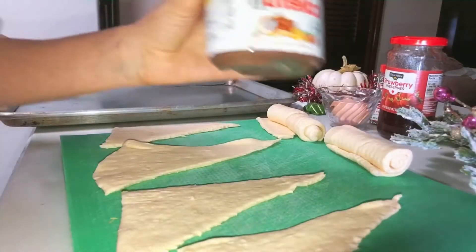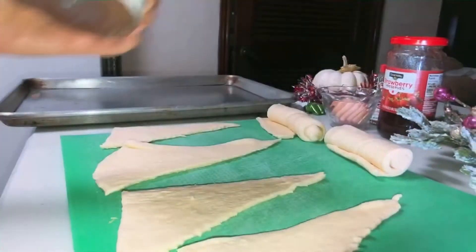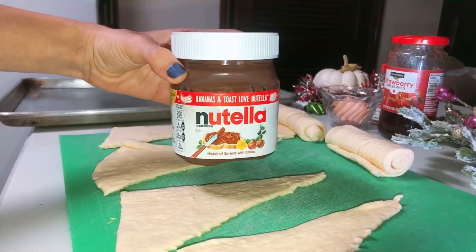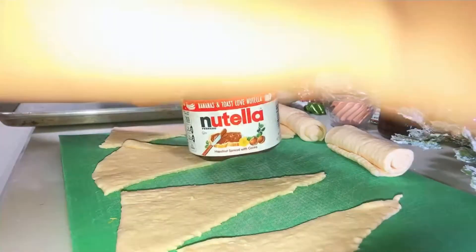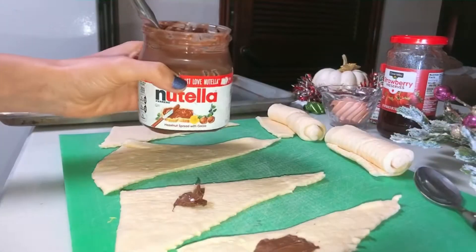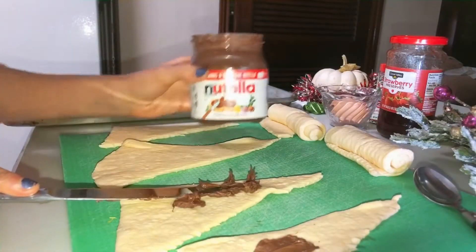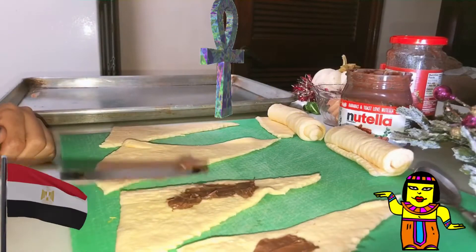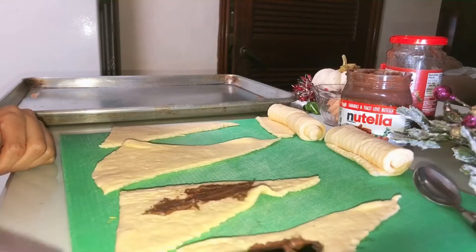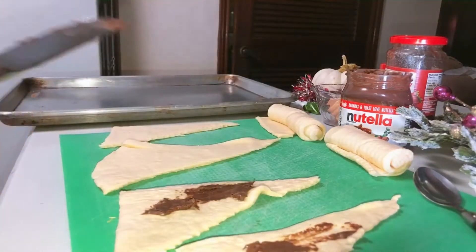Once you put the croissant roll out, start bringing your filling. I'm going to fill the Nutella first, using a spoon and a knife to help spread the Nutella on each croissant. As you can see, it's really easy and it makes the croissant taste really good. I grew up in Egypt, so we had this really famous snack called Malto — it was like mini croissants filled with Nutella.